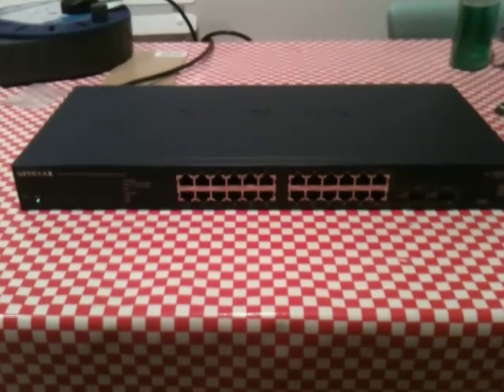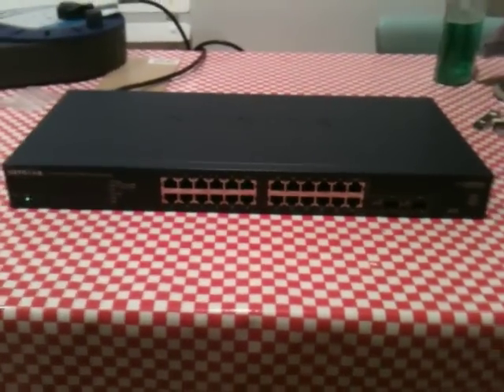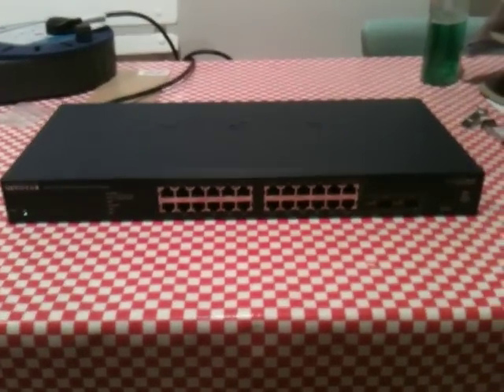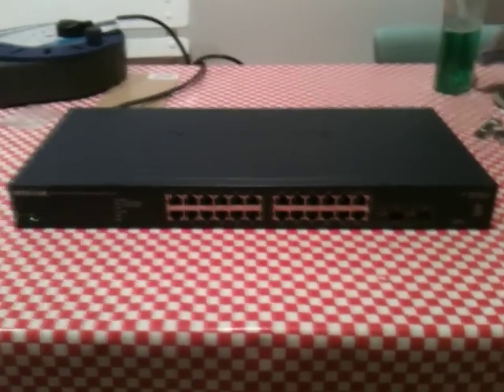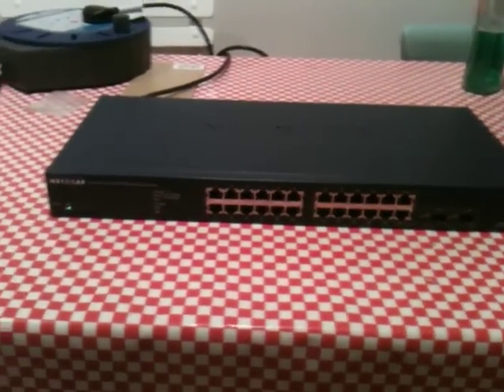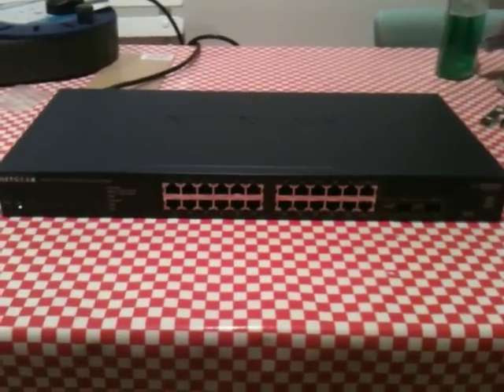Netgear GS724T version 3. This is a nice cheap switch that I got off eBay — an absolute bargain. I got it for about 20% of its RRP. It's about 6 months old and it's an upgrade for an old 5 port gigabit switch that I've had for a while.